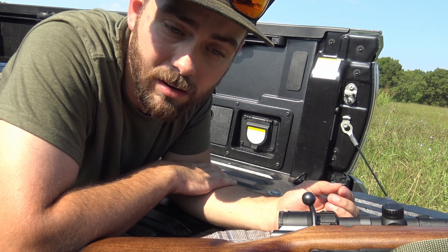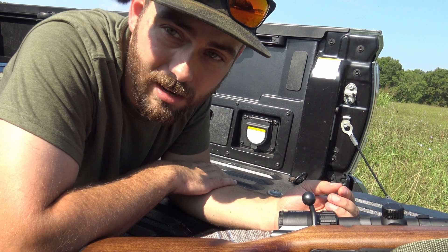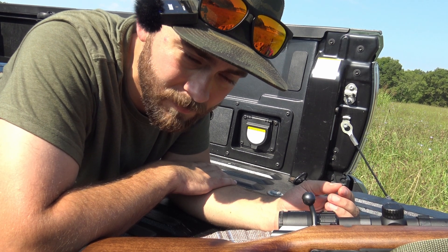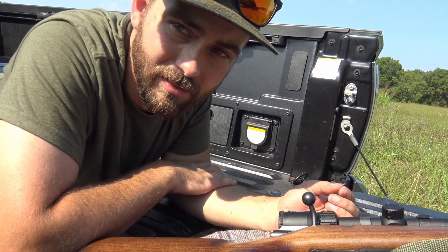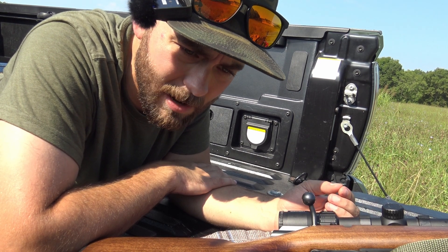I'm happy if you're happy. Thank you for watching. Subscribe to the channel or something — do something for me. Come on, I'm out here sweating my cheeks off, I'm chafed, my undercarriage is chafed, producing this film for you, and you won't even subscribe to the channel.